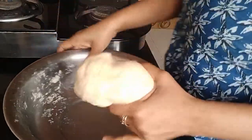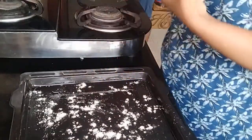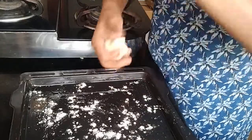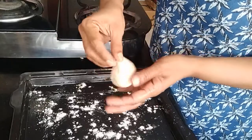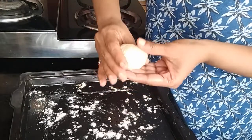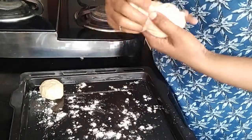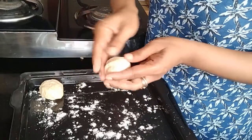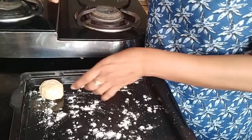Once you punch down the dough, I have a tray already lined with oil and a little flour. Take small portions of dough and make them into buns — fold it backwards, that's how the buns are made. Give each bun some space on the tray, then cover it again and wait for another hour or so for it to rise up before baking.